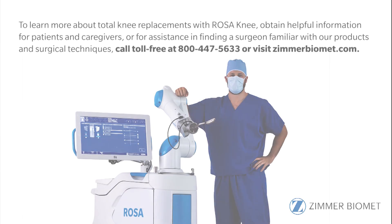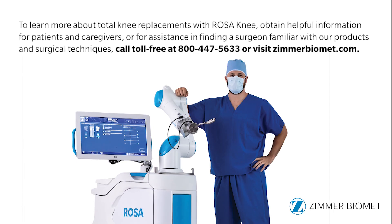To learn more about total knee replacement with Rosa Knee, call toll-free at 1-800-447-5633 or visit ZimmerBioMet.com.